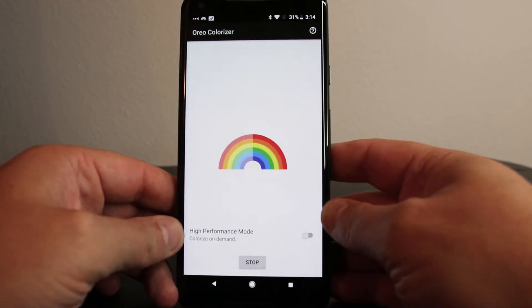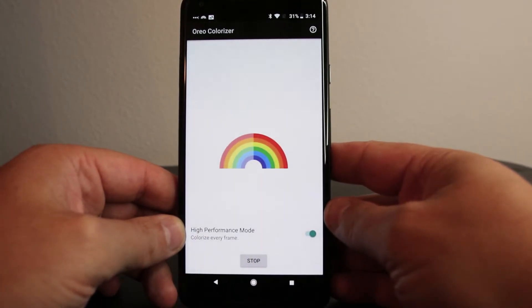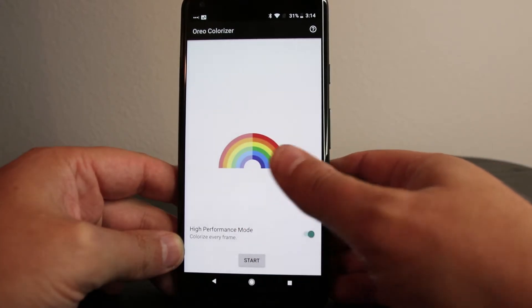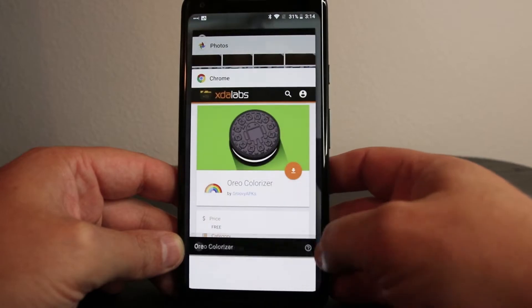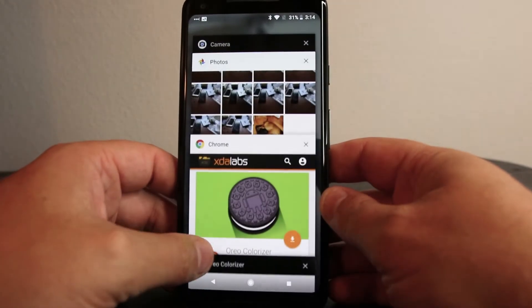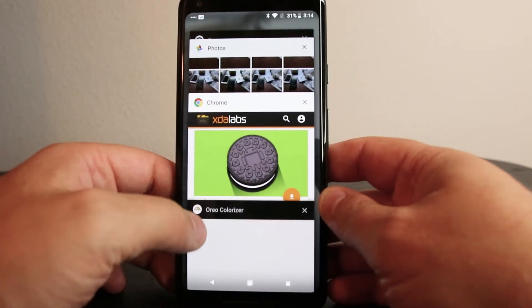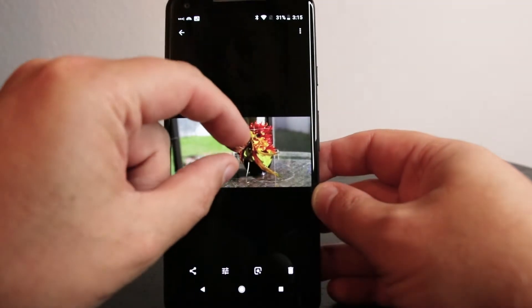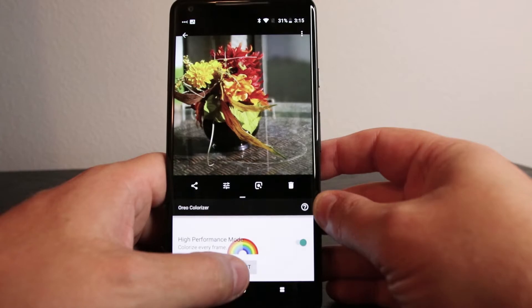You can also turn on High Performance Mode so the colorization is always on. Keep in mind that with this always-on punchy mode, it's going to use a lot of battery life, so there will be significant battery drain. Let's take a look at it with some pictures — here with the reds.